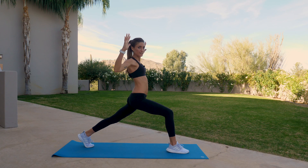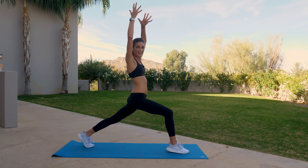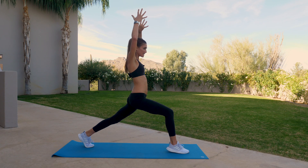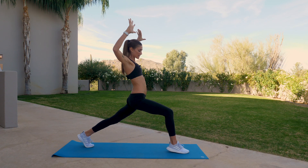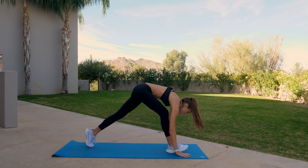Exhale, cactus the arms. Four more — inhale arms up, exhale two, inhale, exhale three, inhale, two, one more — inhale, exhale, cactus the arms, arms up overhead. Inhale, lower the hands down towards the mat.